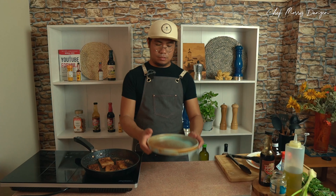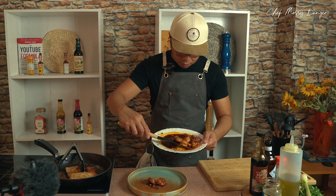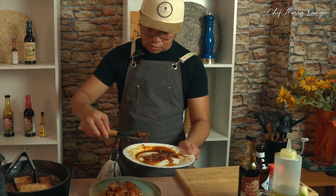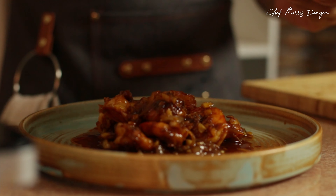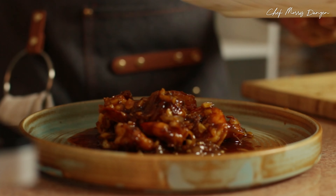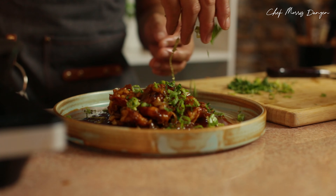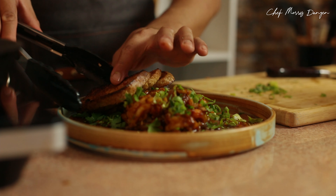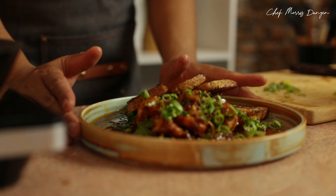Let's plate our dish. Let's put some of our prawns, add some sauce, then chop some parsley and spring onion and add some crostini. And that's our sautéed prawns served with crostini.